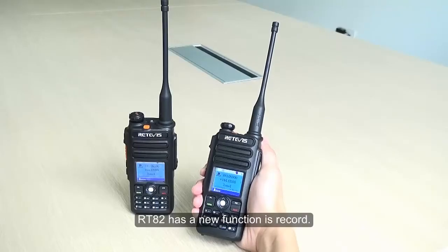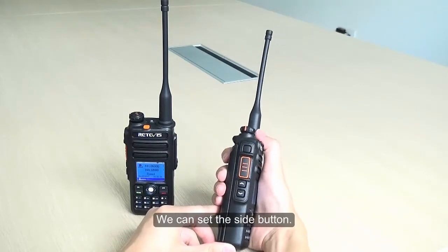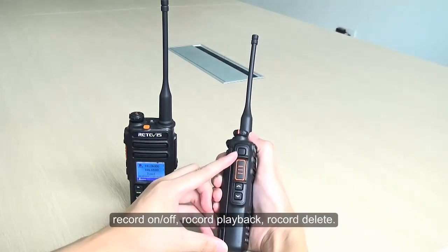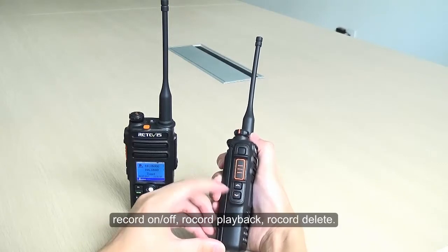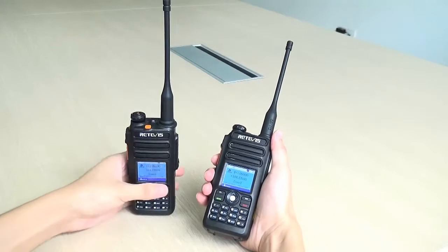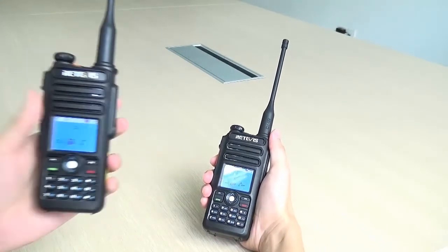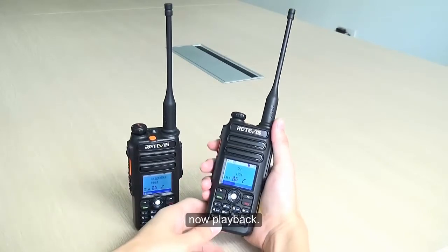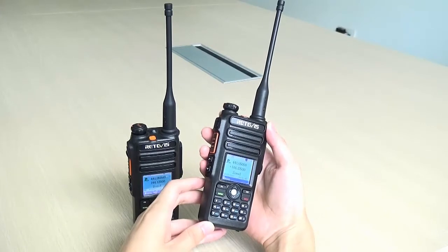Record function. The RT82 has a new record function. We can set the side button to Record On/Off, Record Playback, or Record Delete. Now we open the record function and test it. After recording a short exchange, we play it back and hear the recorded audio successfully.